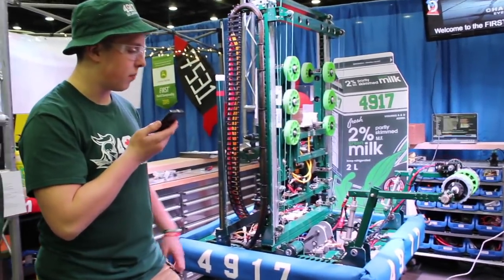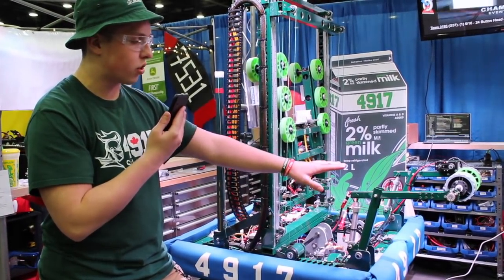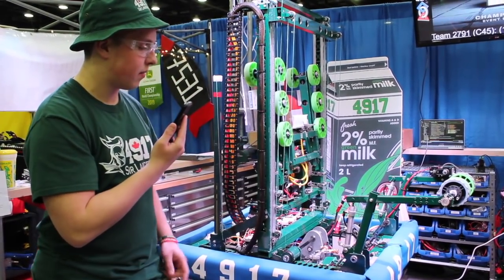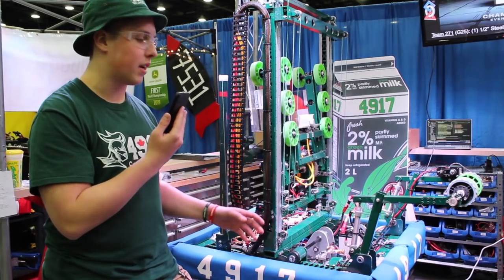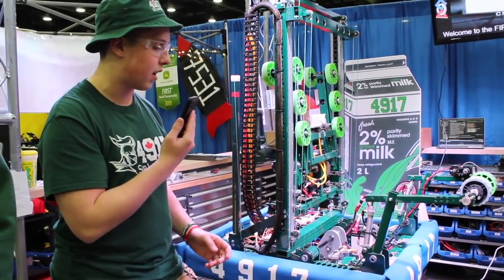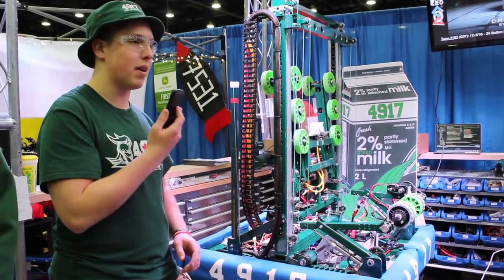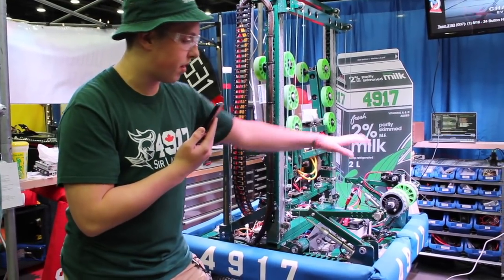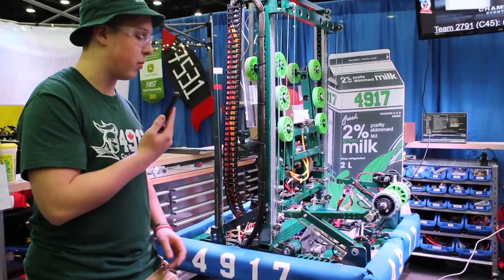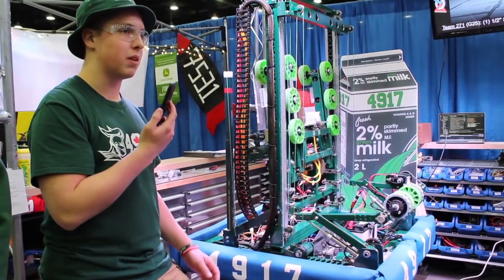Yeah, so we have two pivots because when we're intaking cargo we have it in this sort of position, but this thing flips inside of that. Then when we're intaking hatches it folds down so it's out of the way and can freely intake hatches. It's quite beefy because we use it for climbing — this lifts up this end of the robot. That's why we have the big 35 chain and the big aluminum. We had to change that because we bent it quite a few times, but ever since it's been pretty good.